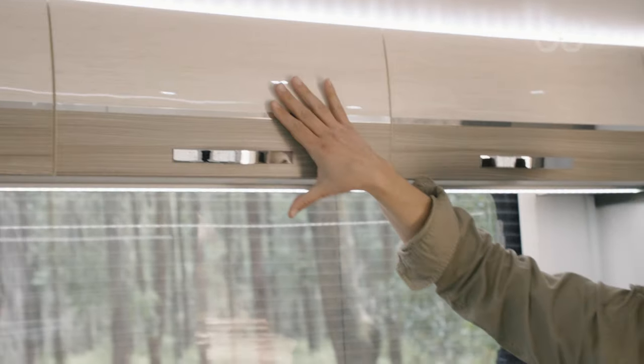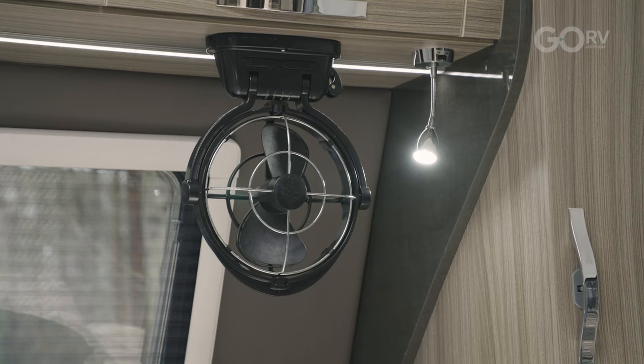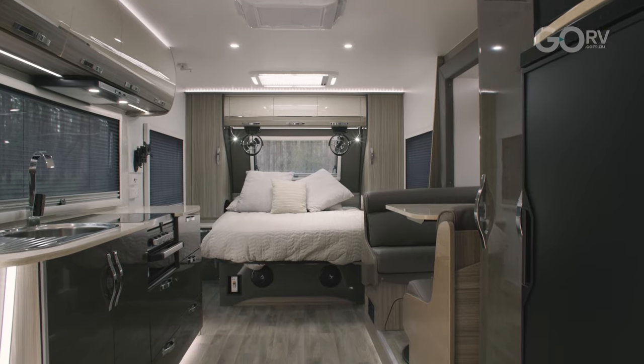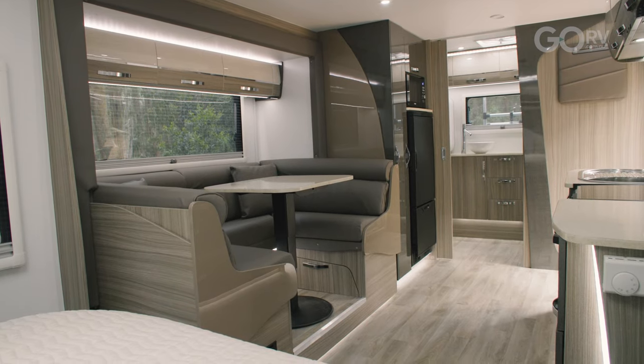The interior of this caravan is a little bit unique. I like the curved profile of these locker doors. We've got Sirocco fans, reading lights, and large bedside niches. This layout works well for two people and it's particularly spacious, thanks to this rather attractive slide-out lounge.